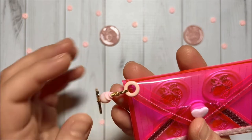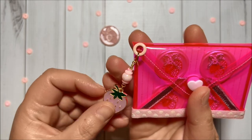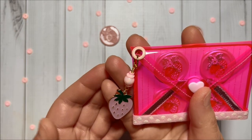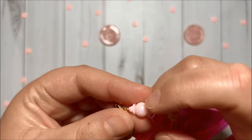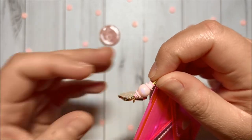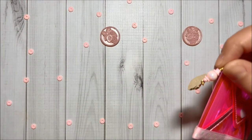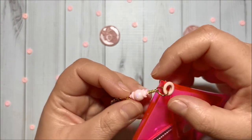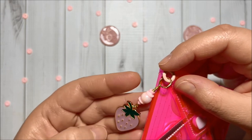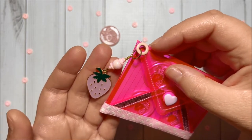Over here I did add this pink eyelet from my stash and I did create this dangle. I did do some wire wrapping here, and you can see these heishi beads that I also got from BB Craft. I got this huge container, and I did add some smaller heishi beads. This bead is from Michaels, and then I did add this strawberry charm from my stash.